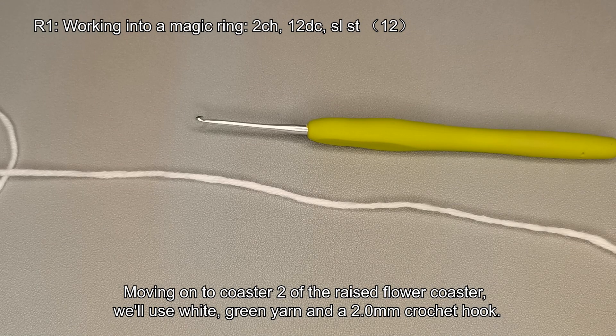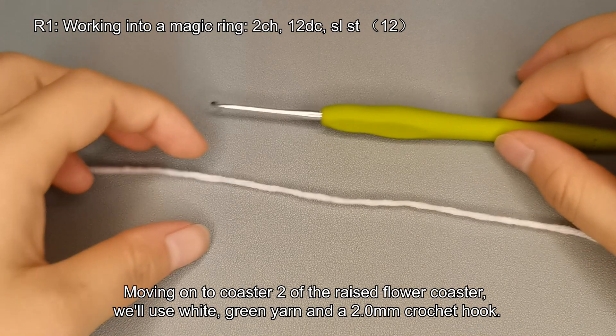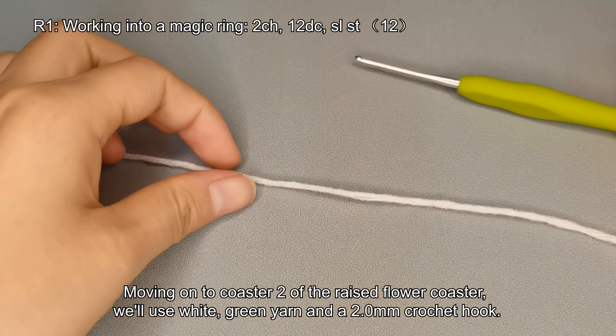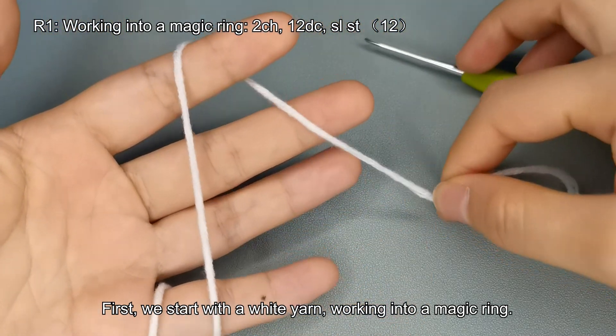Moving on to coaster 2 of the raised flower coaster, we'll use white and green yarn and a 2.0 mm crochet hook. First, we start with white yarn, working into a magic ring.